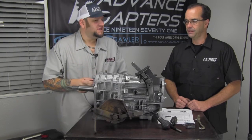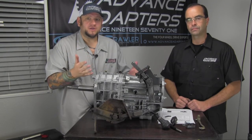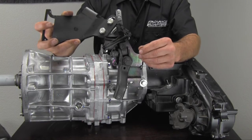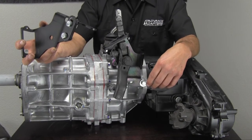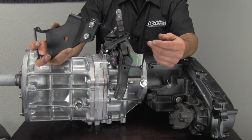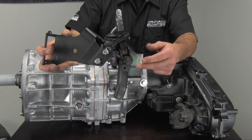We're going to go ahead and grab the AX15 now and go over the AX15 application so you guys can see exactly how to do it. We now have the AX15 transmission here in front of us, and I also have the bracket that we were working with previously, which was installed on the New Venture 3550.